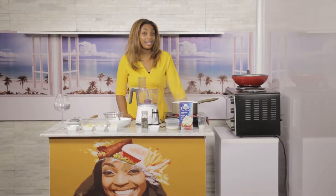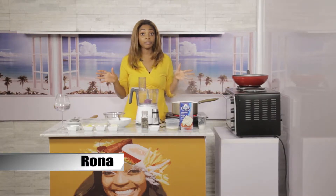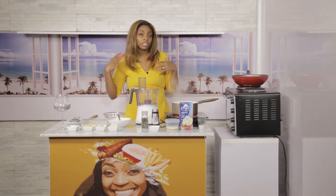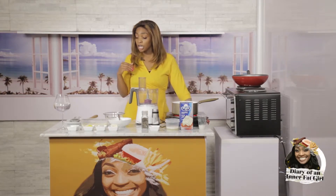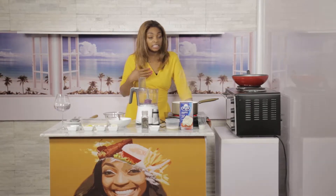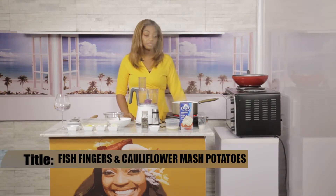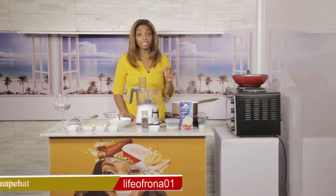Hi guys, welcome back to Diary of an Inner Fat Girl Cooking. Today we're talking about cooking for our kids — it's so hard to find healthy alternatives because they don't really understand 'I need to eat healthy carbs.' I found this recipe, which has been a godsend while I was on keto. It's a great healthy alternative: I'm making cheesy fish fingers made out of cod and cauliflower cheesy mashed potatoes.